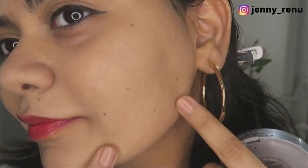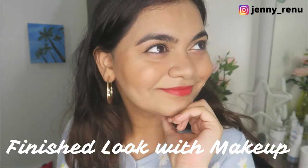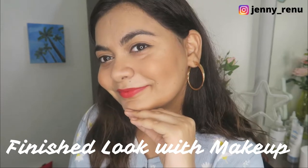Some foundations have a tendency to sit on facial hair really badly, and that is not a good look at all. But surprisingly, this looks really nice. And this is how it looks with the makeup on — pretty natural and pretty dewy. Let me know your thoughts in the comments section.